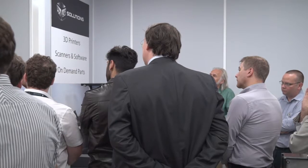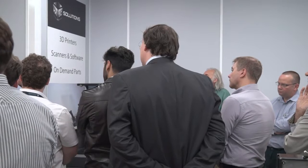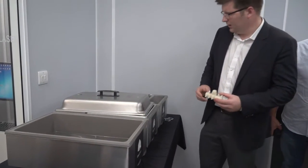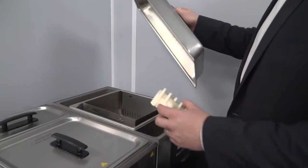Moving on to the cleaning of the product: anybody with a 3D printer to date will know that cleaning of parts is an area people don't like to touch on. Here we don't shy away from it, and at this open day we wanted to do a live demonstration to show just how easy it is.